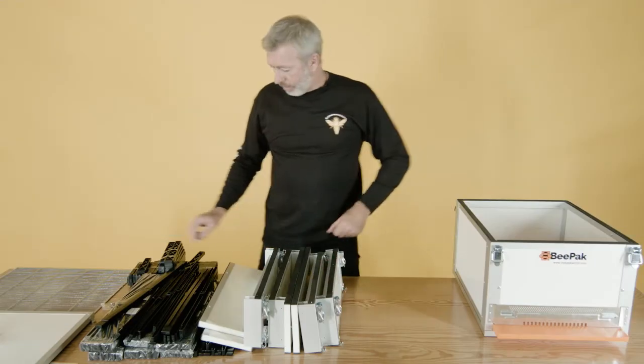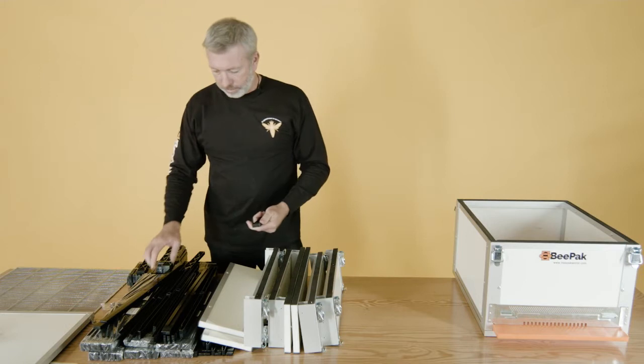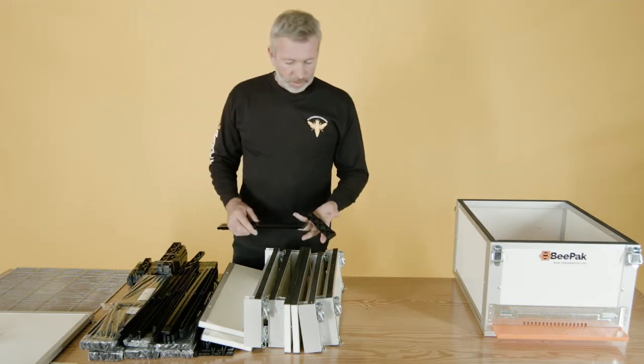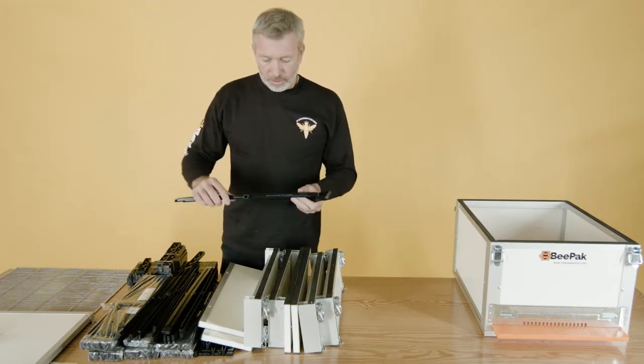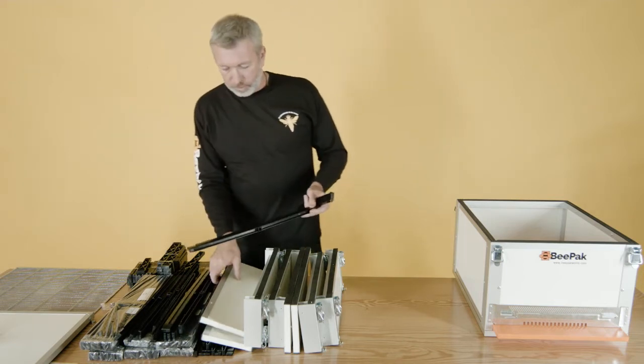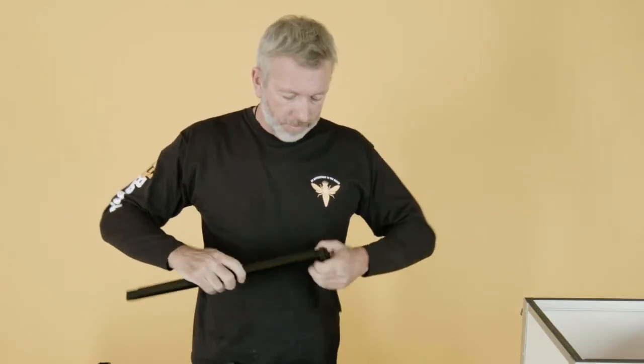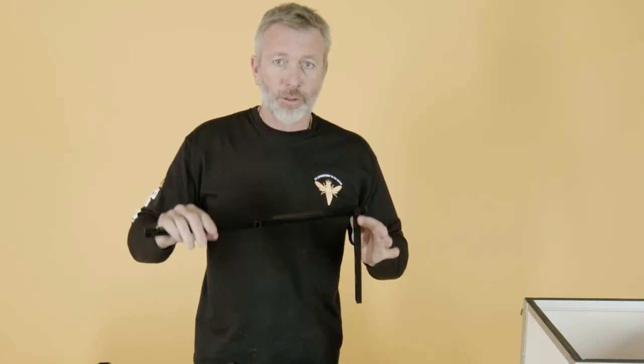Moving on to the actual brood frame. The brood frame has a long side, a thick top bar, and a small bottom bar. It's food-grade plastic, clips together very easily — no tools required whatsoever.